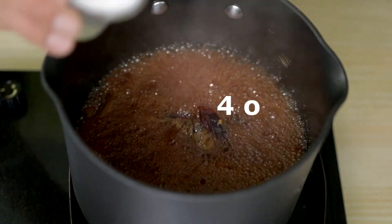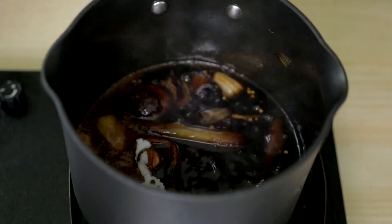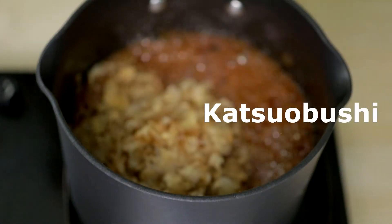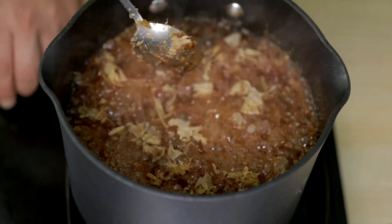When all the vegetables have mushed, put it into low heat and add four ounces of sugar. Boil a little bit, and in the last one minute add katsuobushi. Your spicy eel sauce is ready!